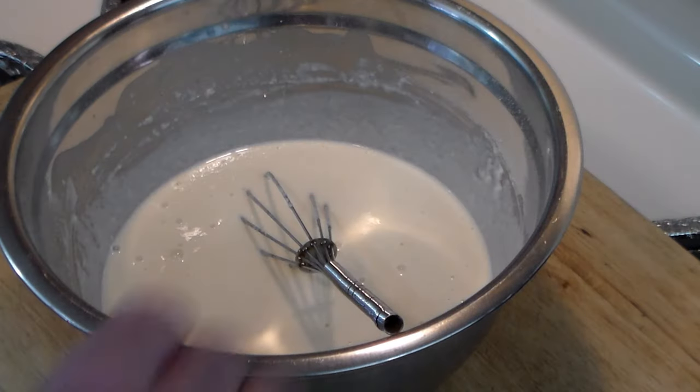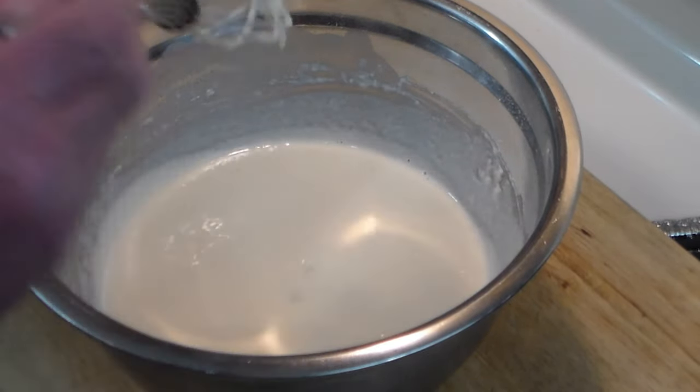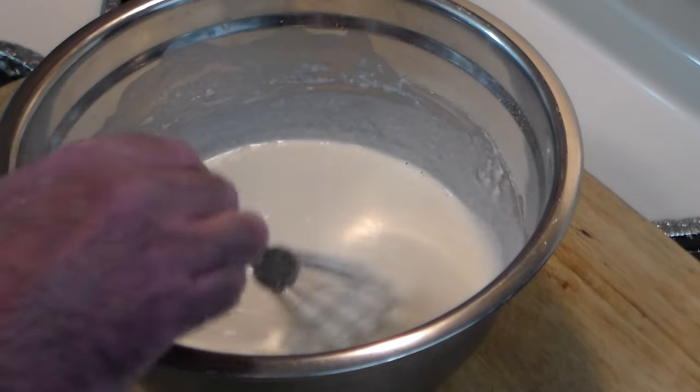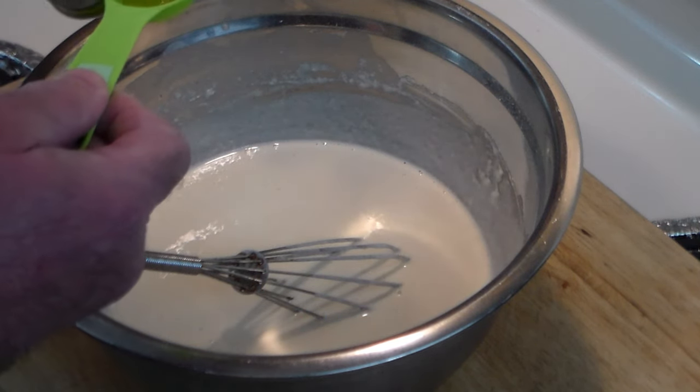I must have had a little bit more than two cups of flour because I had to add about a quarter cup of water, but what we want here is a thin-ish pancake batter. Stir that for a couple minutes so there are no flour lumps in there, and then we're going to add one tablespoon of olive oil.